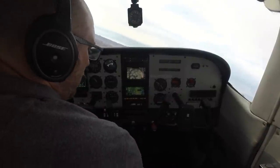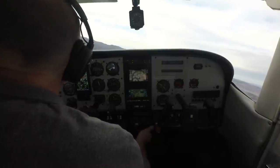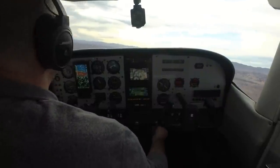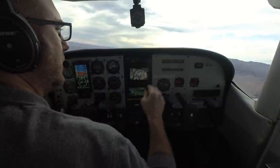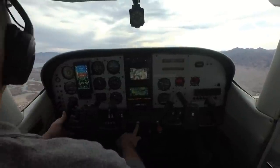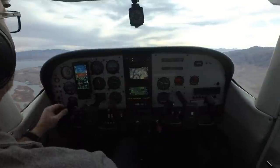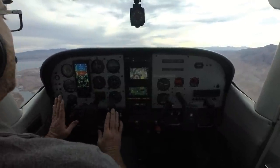Climb checklist: taxi and landing lights are out, gas on both, staying at full throttle. I'm going to start rolling the prop control back so I'm not climbing at redline RPM — happy with around 2,400 RPM at the top of the green arc. I can also start reducing the fuel mixture, aiming for about 18 gallons per hour. The whole time I'm flying, I'm mostly looking outside for traffic. Climbing through 2,600 now — I haven't changed the throttle much.